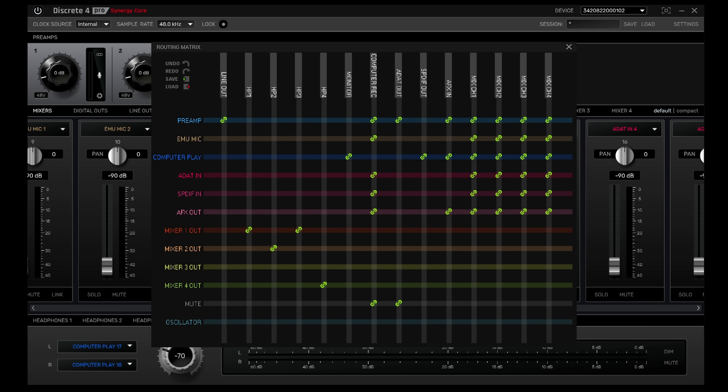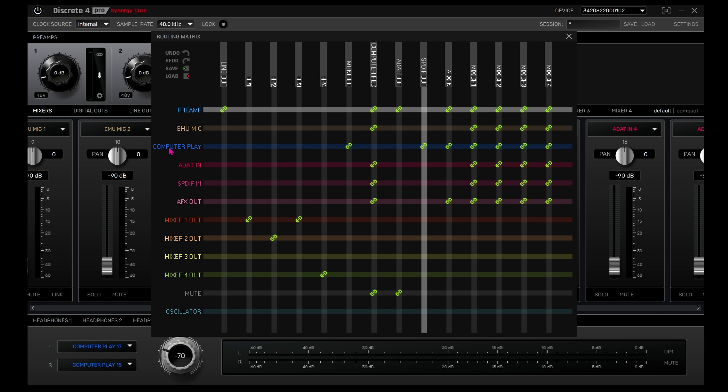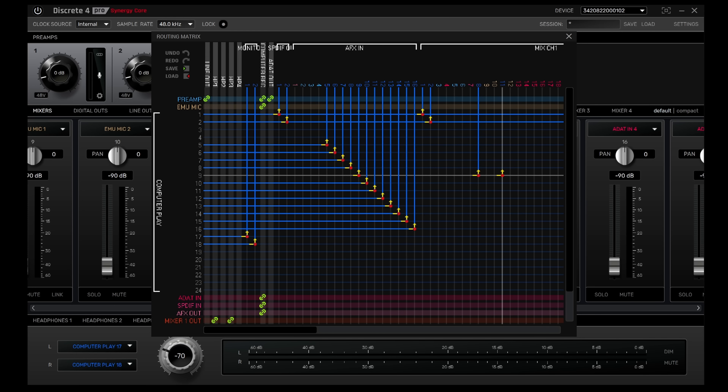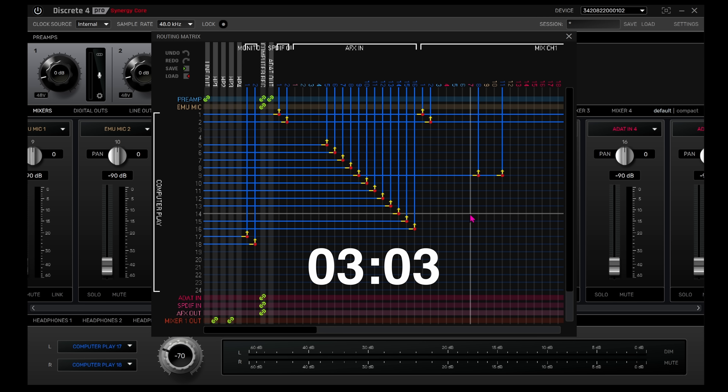There's also a routing matrix in which you can quickly assign the inputs and outputs on a grid basis. Simply double click the input source you're trying to assign and the window expands to show all of the available channels. For example, double clicking on computer playback opens up a 24-channel matrix in which you can simply align the correct channel with its vertical output counterpart to quickly patch the connection. This is fantastic for setting up very complicated configurations in which you may need many inputs going to many outputs simultaneously. It's worth noting that there is a significant latency between clicking and seeing any visual feedback — I waited over two seconds between each click and sometimes found myself clicking again impatiently, then finding I'd reversed what I just clicked on. So patience is definitely a virtue here.